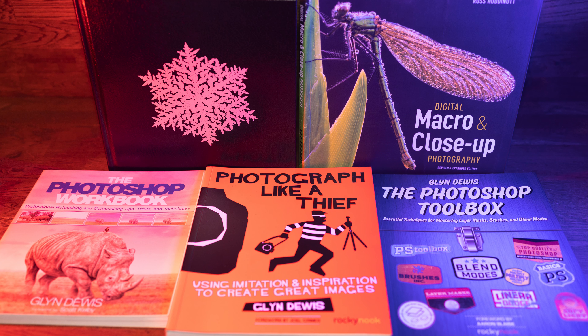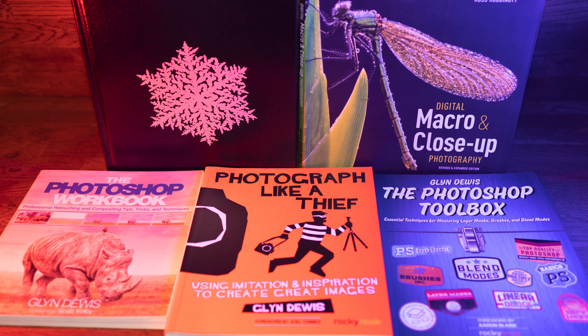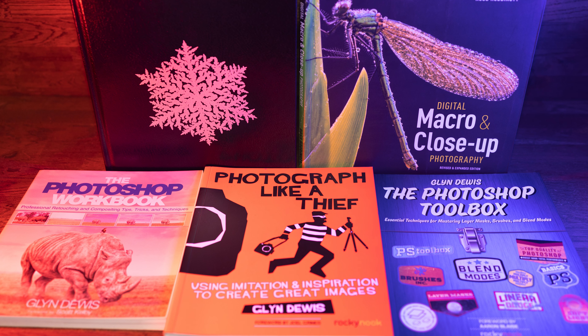So those are five books that I regularly turn to if I get stuck or want a little bit of inspiration. Let me know if you have any of these books or you're intending on buying them — links are in the description. My name's Stuart Wood and I'll see you in the next video.